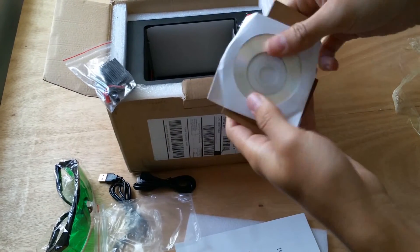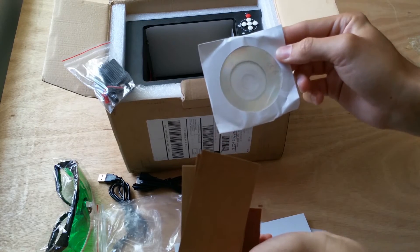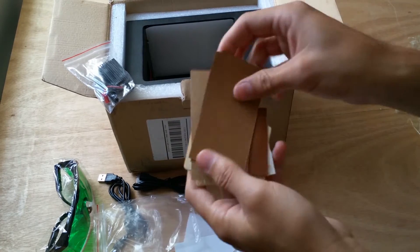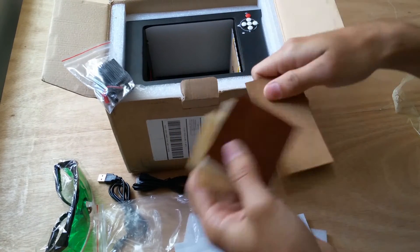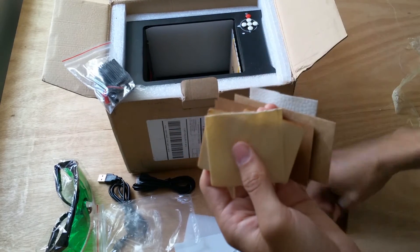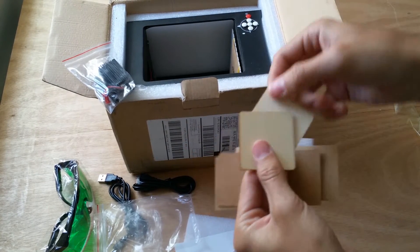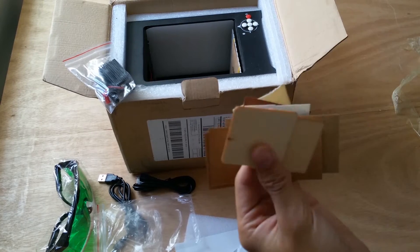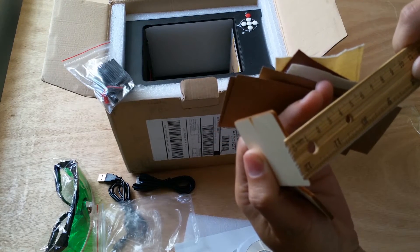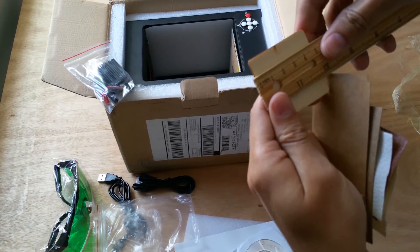There's a CD with the programming on it. I don't have a CD drive in my laptop, so I'll have to copy it from the desktop. There's some test paper, white fake leather, and some wood — nice wood, about two or three millimeters by almost five millimeters.